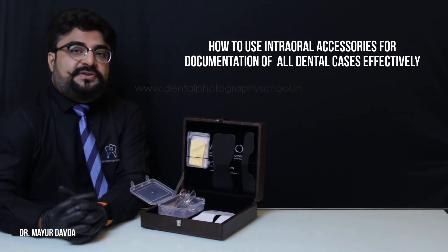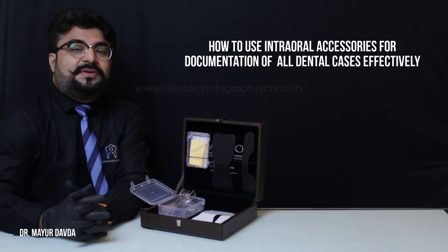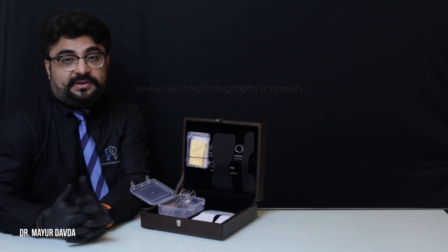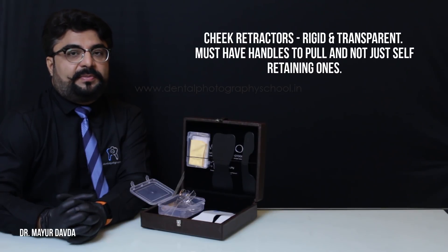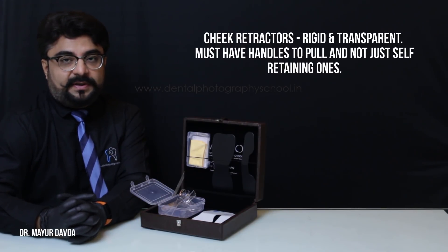First of all, coming to the general criteria as to how to decide what to purchase in your intraoral accessories: generally speaking, the cheek retractors have to be quite rigid as well as transparent — that would be ideal.